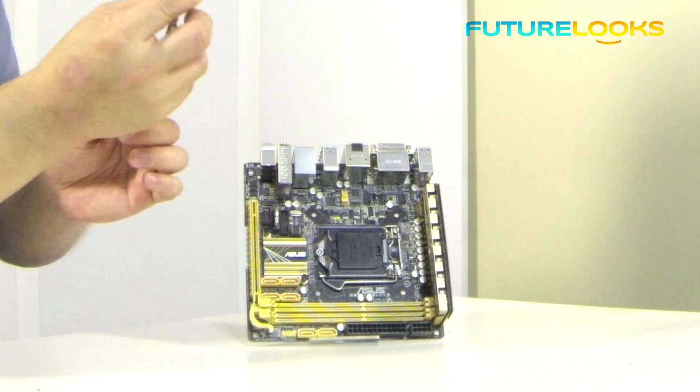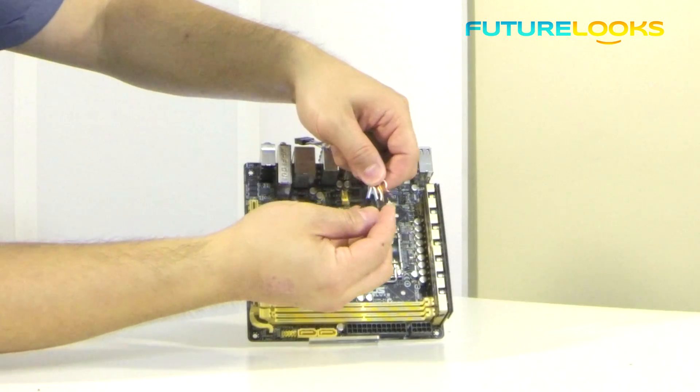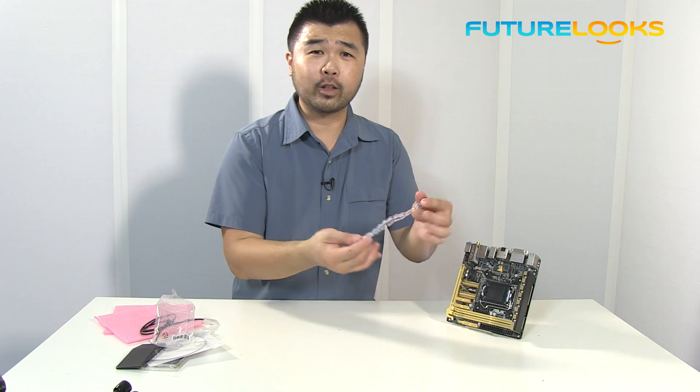This cable has a similar connector on the backside, but it's also labeled with all the hard drive LED, power LED and power switch connectors. It definitely doesn't look like it's quite finished yet.